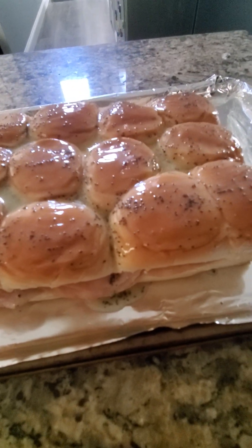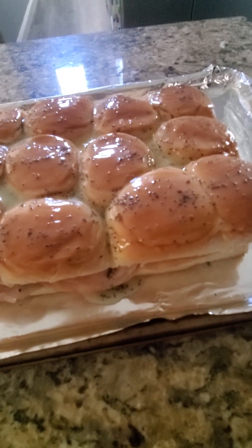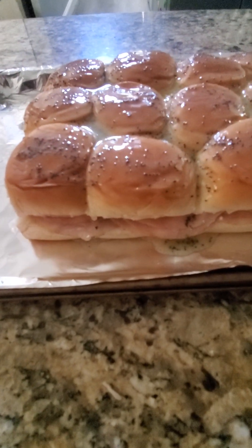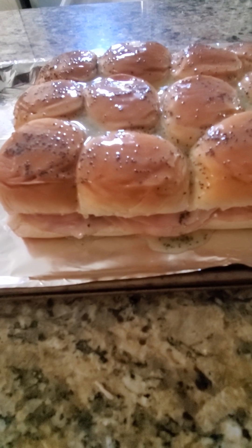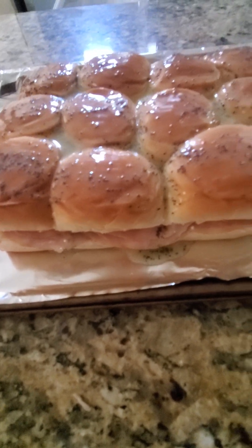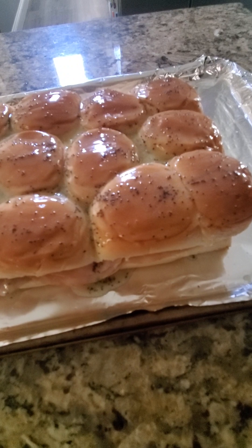The next step is we're going to put it in the oven for about 15 to 20 minutes maximum and let the cheese melt. After it's done, you can add some spinach or some other greens inside — whatever you like. They taste delicious with greens or without greens, and the options are just endless.